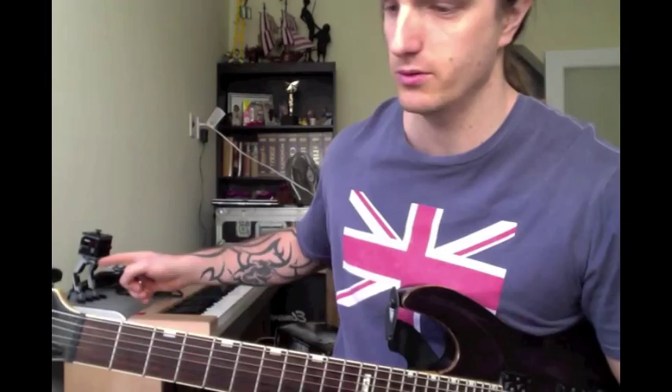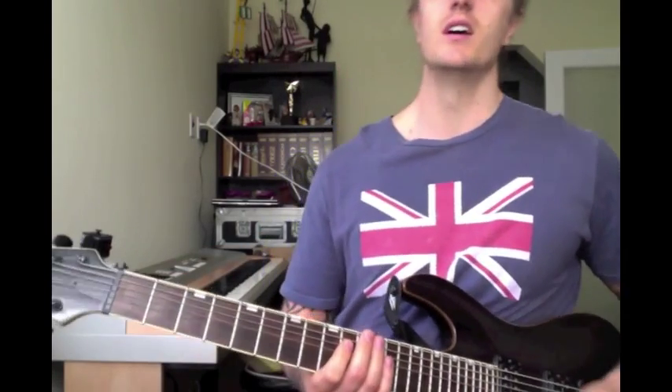Say hi to the robot from Metal Beerus Jewel from the Lego Movie. Have I ever told you I like the Lego Movie? Anyways, here's the riff. It goes like this. I'm gonna slow this down a little bit.